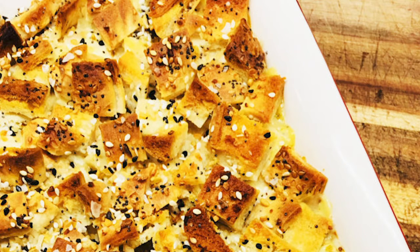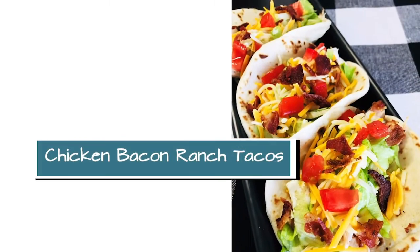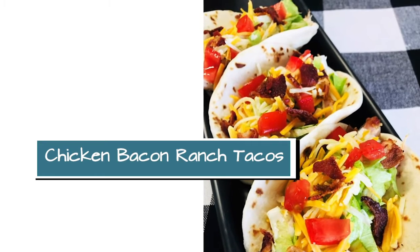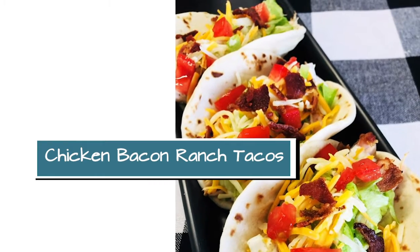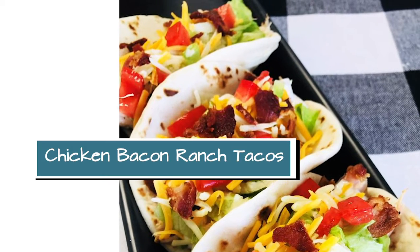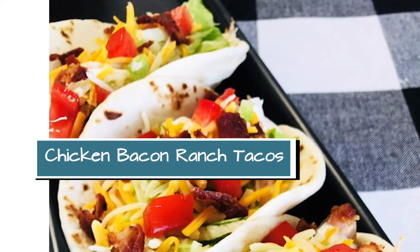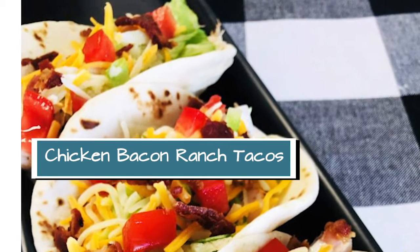The second recipe that you're going to use the shredded chicken with is the Chicken Bacon Ranch Tacos. Those are one of my kids' favorites and one of my husband's favorites. If you are trying to do the low-carb thing, sometimes I'll wrap those in some lettuce wraps for myself, but I'm just going to go for it this week and have the tacos.